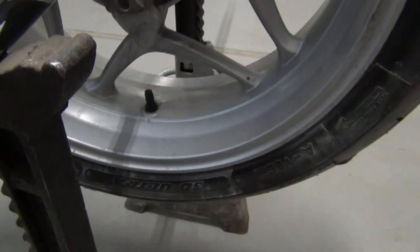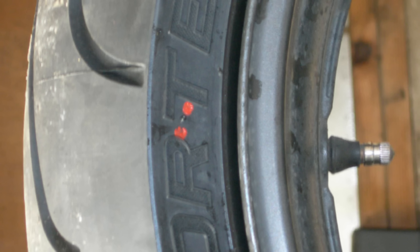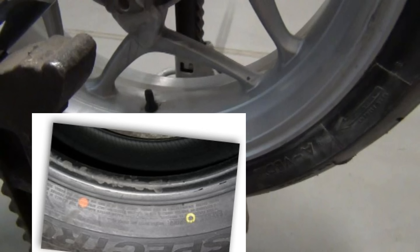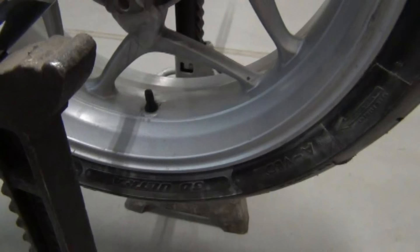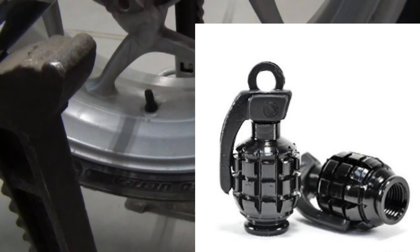When tires are manufactured, the lightest part of the tire is marked with one of several different markings. It could be a little yellow circle, two red dots, a yellow band, or even a yellow dot or a red dot to indicate the lightest part. Knowing this, you can mount the tire with that mark right next to the valve stem, and oftentimes they'll balance each other out so you don't have to do much balancing at all — unless you plan on using some big dice or grenade-shaped valve cap.